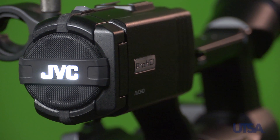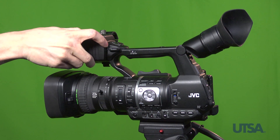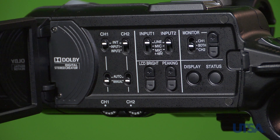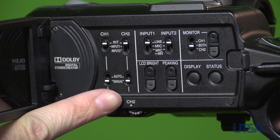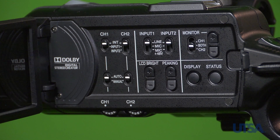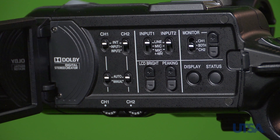Another important consideration is audio recording. In a simple setup, audio will be recorded using the internal camera mic. No additional microphone is necessary. Please ensure that audio recording is enabled. Check that the channel switches are set to INT for internal mic. Also, make sure that the mode switches are set to auto. Once the channel switches are set to auto, the input switches located next to the channel switches do not need to be moved. Leave them in the line position.